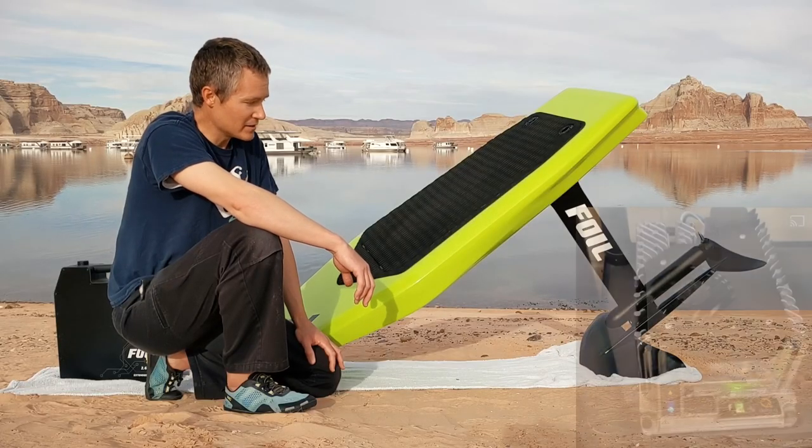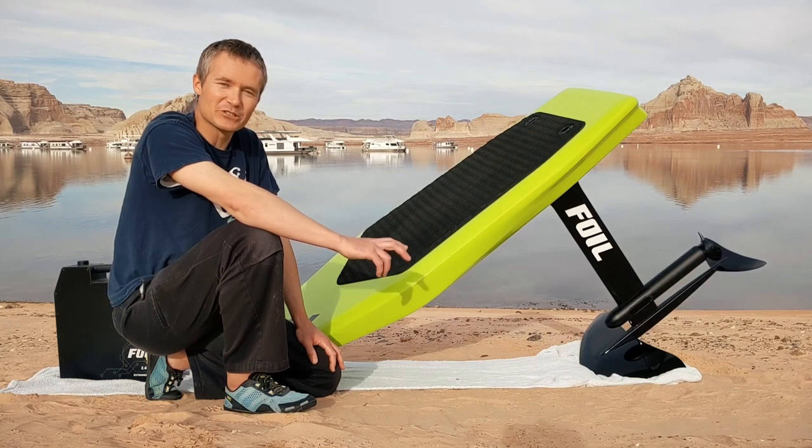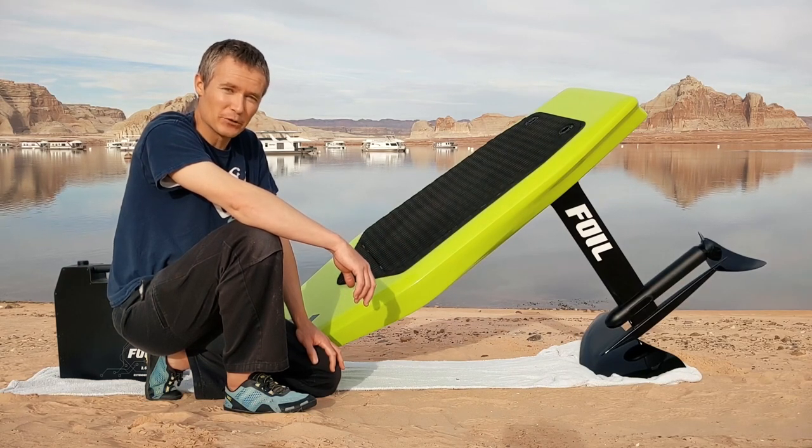I'm really excited to see what Foil has coming in the future. They have shown a lot of potential already, especially for a new brand.